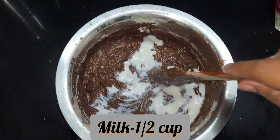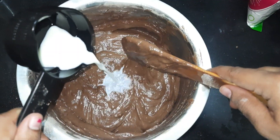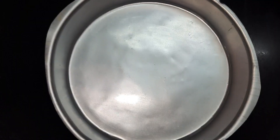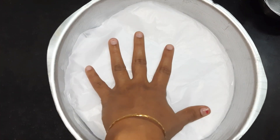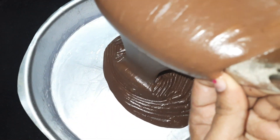We'll keep adding some milk until we get that perfect consistency. Now we'll grease the cake tin — I have taken an 8-inch cake tin, greasing it with oil and putting a butter paper.